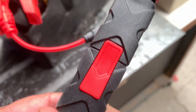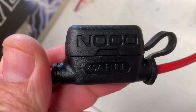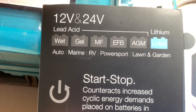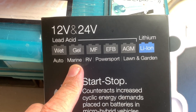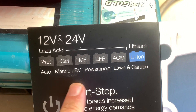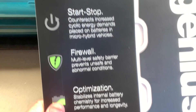It's got the quick disconnect plug — you can disconnect it. And this has got a 40 amp fuse in the fuse holder. It does everything: 12 volt, 24 volt, all your lead acid, gel, AGM, lithium. It does everything you can need.